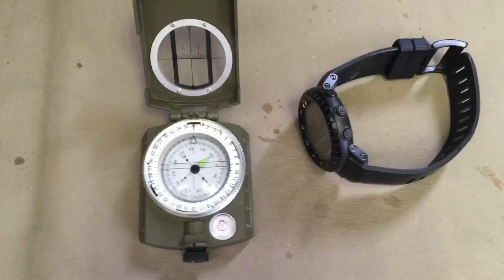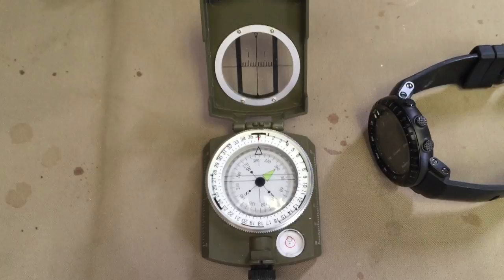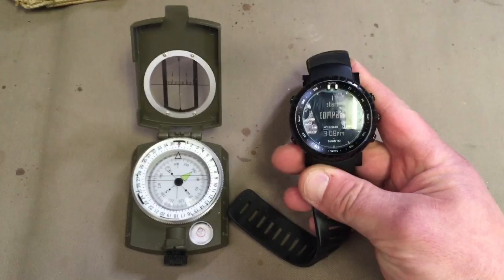Always carry a good quality compass with you just to make sure it's really true north, south, east, west. Anyway, another quick little tip there. I don't know if it's this model, the Suunto Core — maybe it is. Maybe I need to get a better watch, but for the price I paid for this, I would have hoped I didn't have to recalibrate the thing so often. So anyway, cheers.